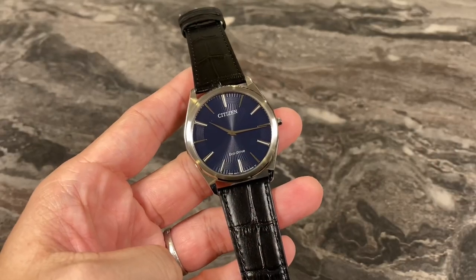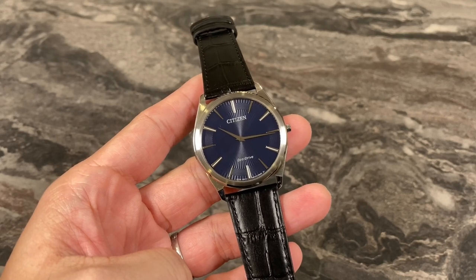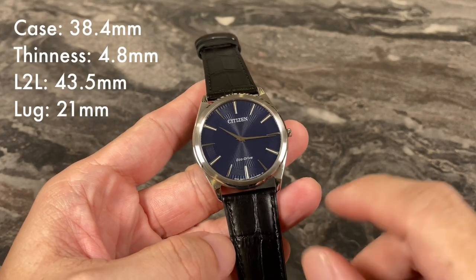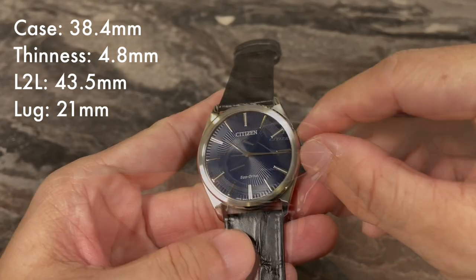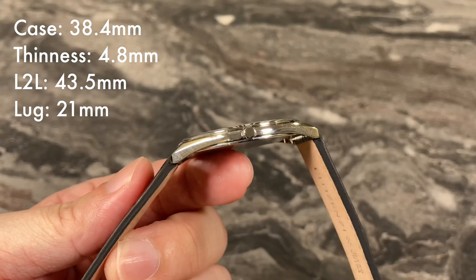Now with the lens zoomed in a little bit, let's run through some of the key specs of the Citizen Stiletto AR3070. It's got a case size of 38.4mm, excluding the tiny little crown. And the thinness — we are talking about only 4.8mm.